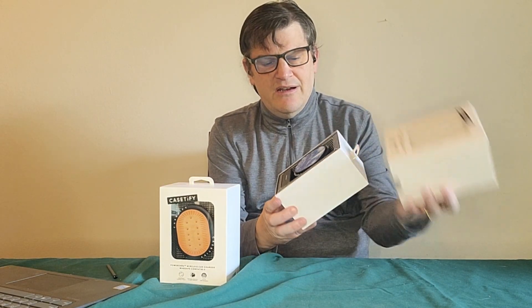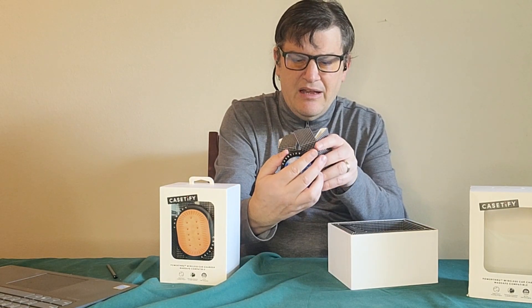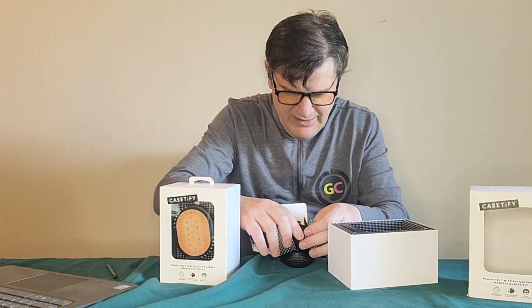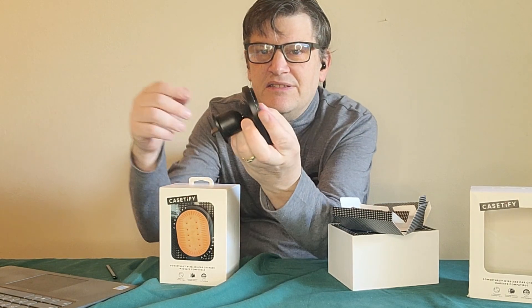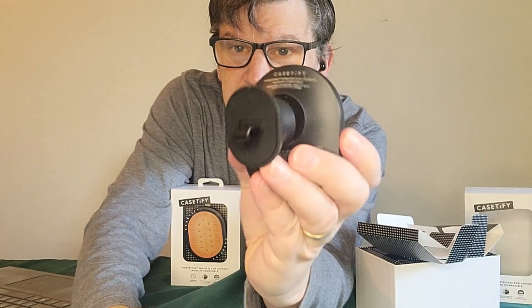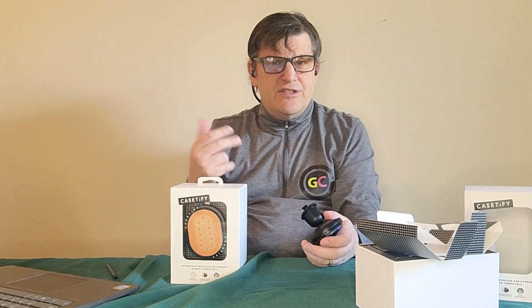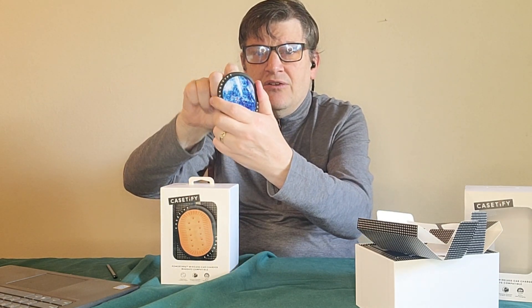These car chargers hook onto an air vent, similar to products I've reviewed before from iOttie or similar brands. It's very manipulatable — you can put it in portrait or landscape. I forgot to mention this comes with a USB-C to USB-C cable, very similar to the one we just reviewed. I plugged it in and this should charge anything I put on there.